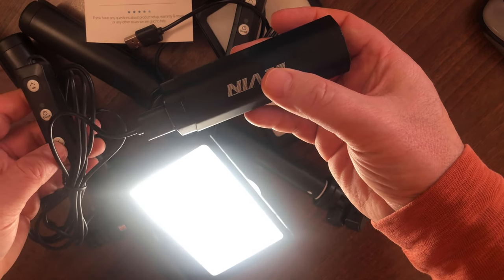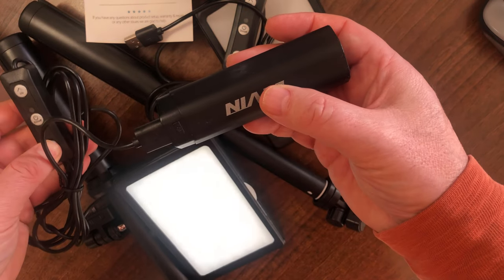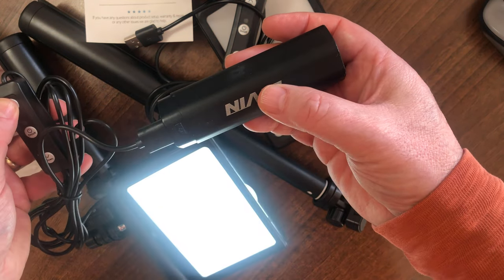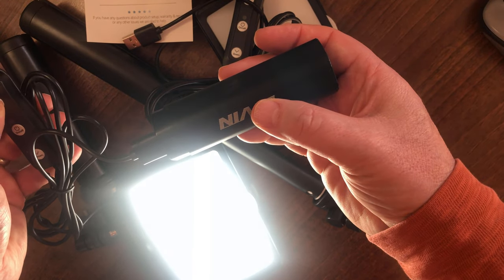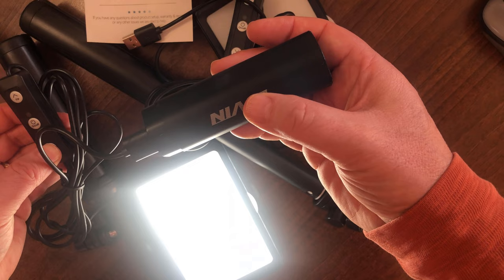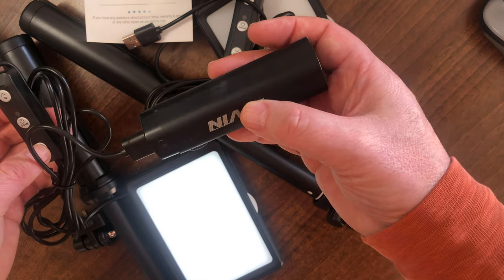Let's check the settings — that must be full power. I believe there are 10 settings. Taking it down: one, two, three, four, five, six, seven, eight, nine, ten. And back up: one, two, three, four, five, six, seven, eight, nine, ten. There we go.